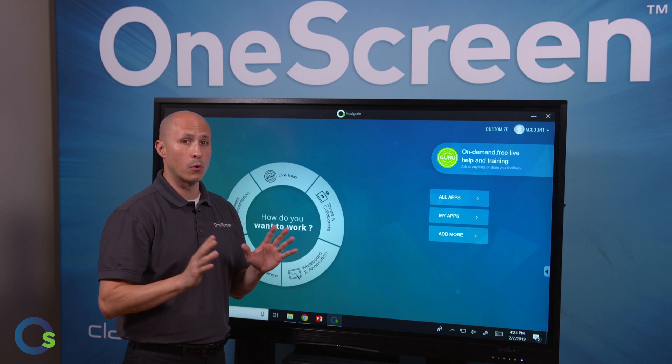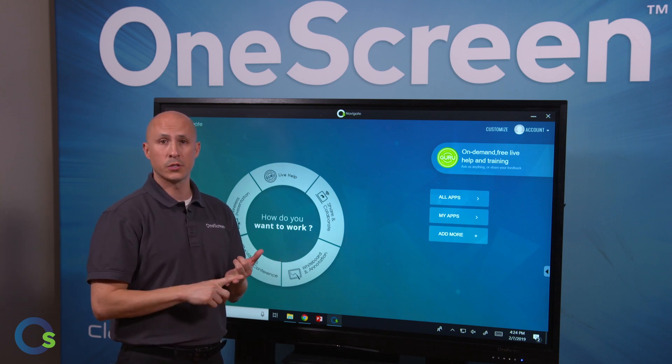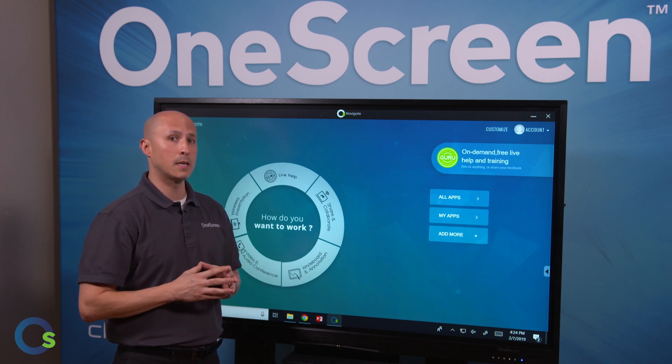We also have optional onboard computers with i7 Intel processors — one's a 7th gen, one's a 4th gen. They incorporate Windows 10 Pro, 8 gigs of RAM, and a 256 gig solid-state drive.